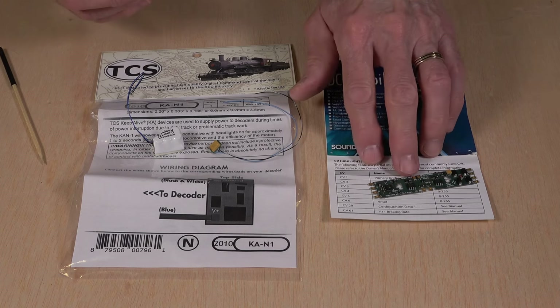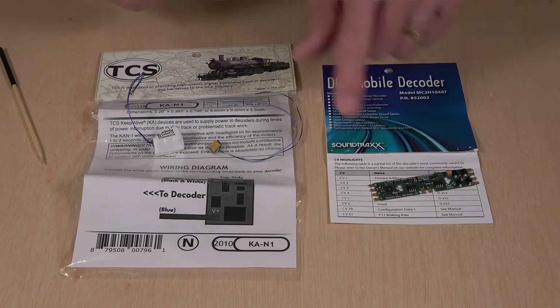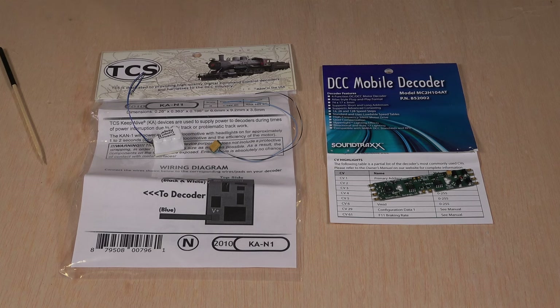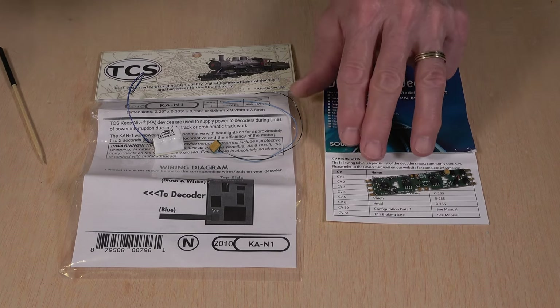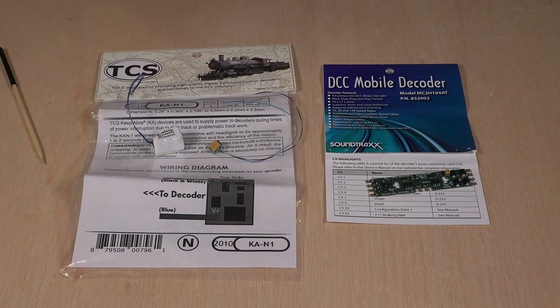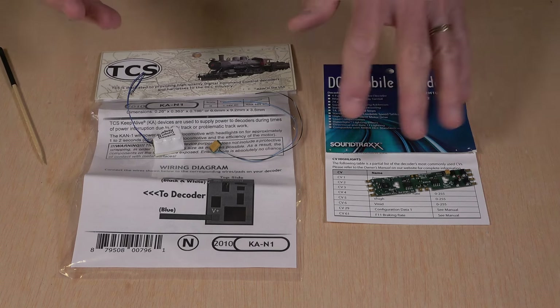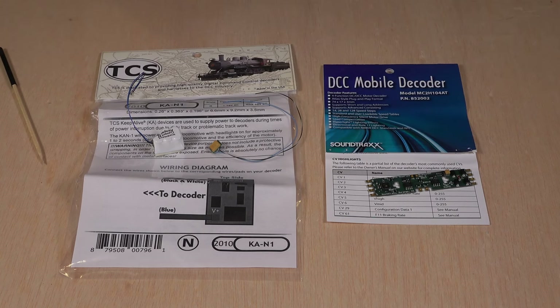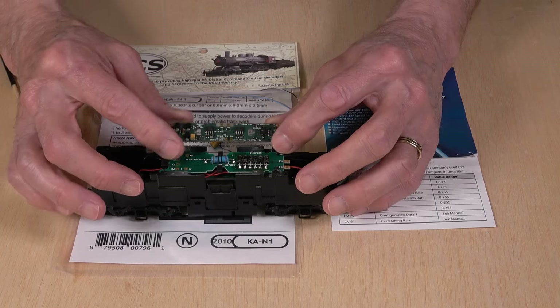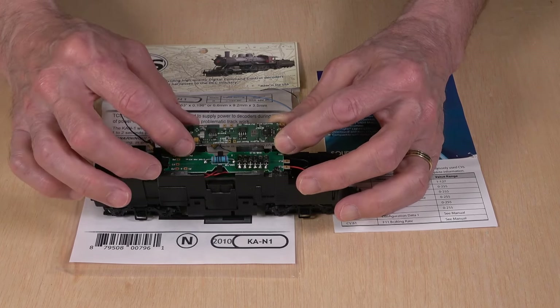These are sized somewhat larger. This one right here is their rectangular board version — it is the MC2-H104-AT, the Atlas or Athearn version — and these will fit in a lot of modern diesel locomotives. The others in the MC2 series are different size formats for HO-scale locomotives. All of these are rated at 1 amp, so pretty good power output. They have about 100 milliamps per function output, and they can be operated on up to 22 volts on the track, so most layouts are going to be completely compatible with these.